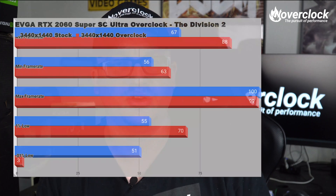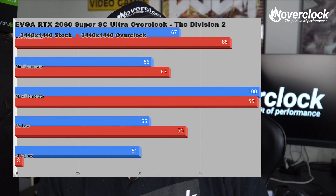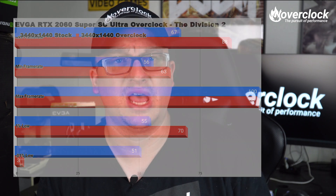To test the overclock, I ran The Division 2 again at 3440x1440, knowing The Division 2 is not an easy game to run on DirectX 12. The overclock did a great job at increasing the average frame rate to more than 20 FPS above stock.